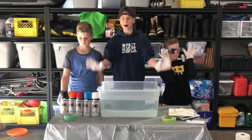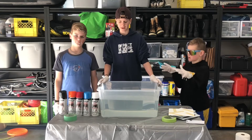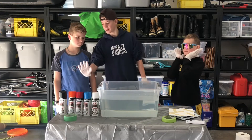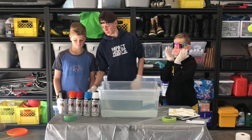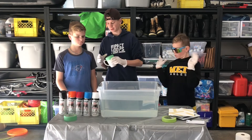Alright guys, today we're going to be doing some hydro dipping. It's like spray painting but with a really cool effect. So we got our bucket of water, our spray paint is oil based, and then we got some stuff taped off and you're going to dip it in and it comes up with a really cool effect.